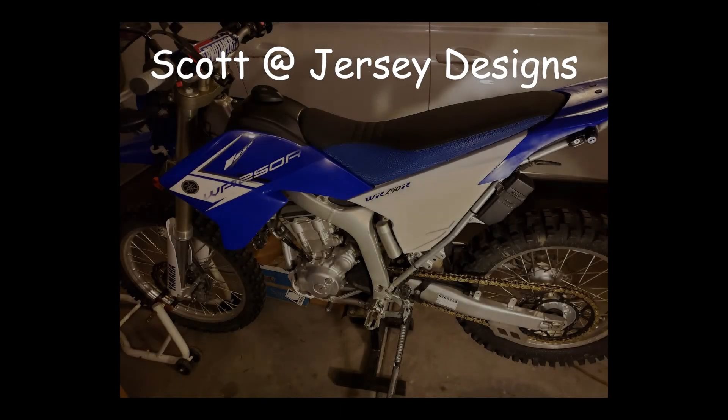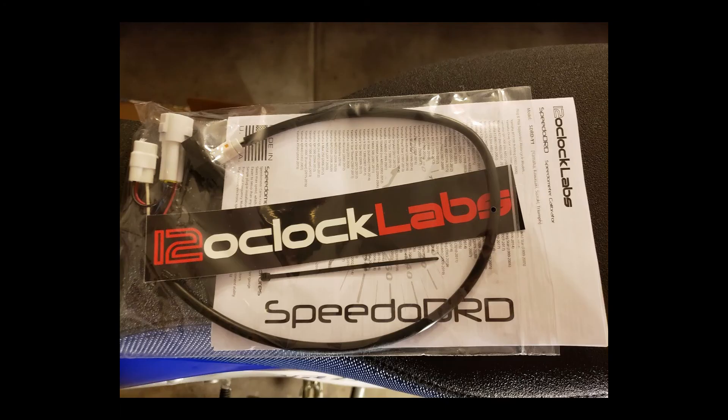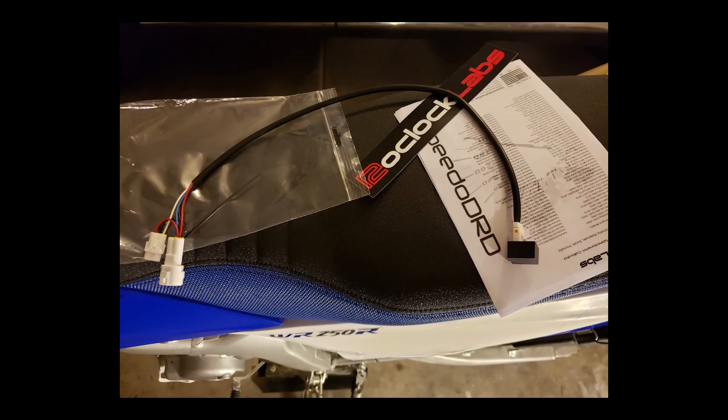Thanks to Scott from Jersey Designs near Las Vegas, Nevada, he was able to get me a good deal on a new Speedo DRD. I think it's a pretty good device with simple installation and setup. It has a microchip that can recalibrate pulses from the hall effect sensor inside the crankcase. It sits in line with the wiring and intercepts signals before passing corrected values to the ECU. The version I received from Scott is the recently updated version. It has a connector that can disconnect the unit from the cabling, which makes installation a bit easier. Also, the new unit is sealed in epoxy, so it should stand up well to heat and vibrations.